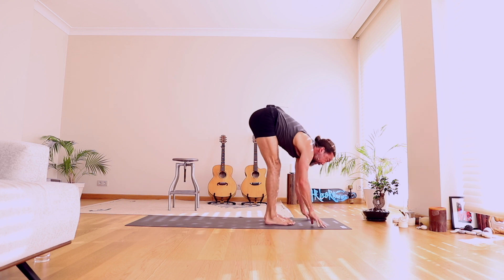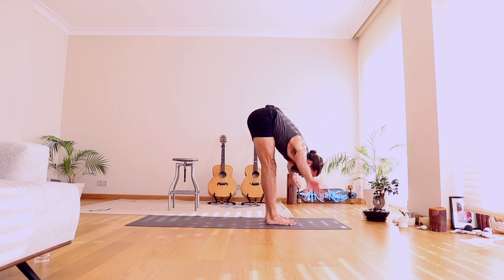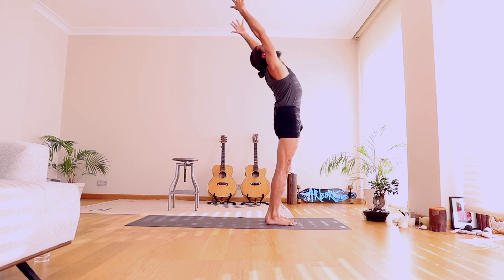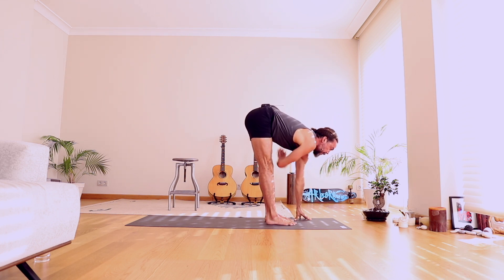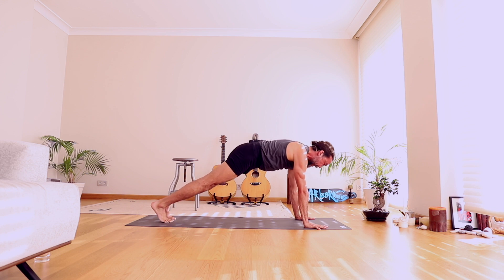Nice — that was sweet! Lift and open the chest and fold in. Self-celebration there. Rise to stand, float the arms up, take the arms back, lean back and stretch. Come back to center and touch the ground. Lift and open your chest, half stretch forward. Hold on, let me just adjust this. And step to plank pose — sorry about that.